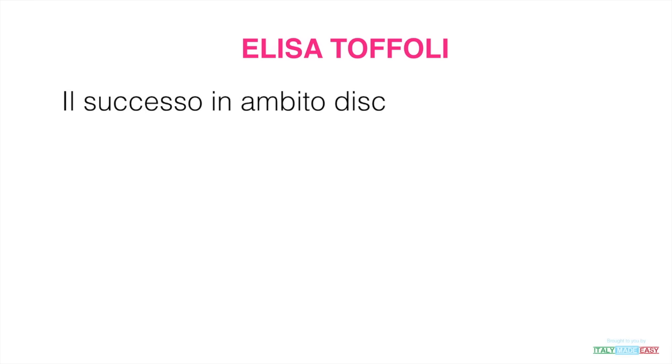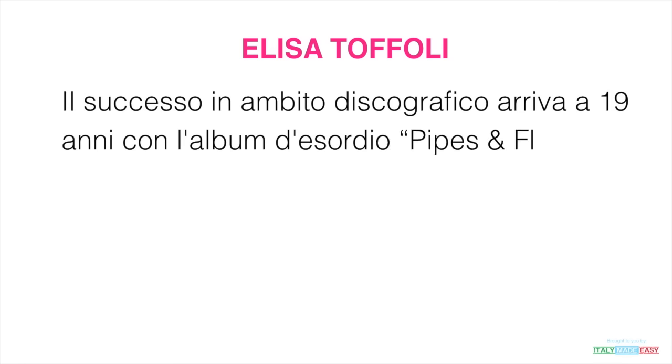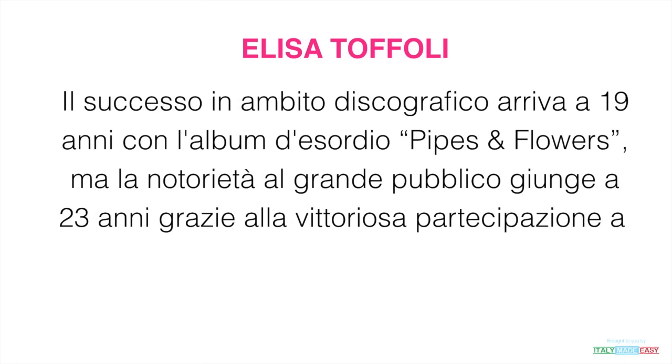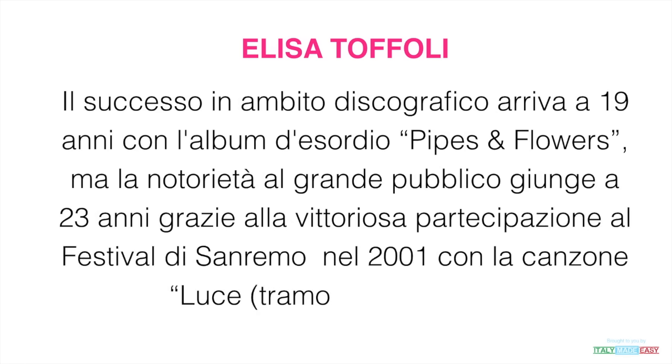Il successo in ambito discografico arriva a 19 anni con l'album d'esordio Pipes and Flowers, ma la notorietà al grande pubblico giunge a 23 anni grazie alla vittoriosa partecipazione al Festival di Sanremo nel 2001 con la canzone Luce (Tramonti a Nord Est).